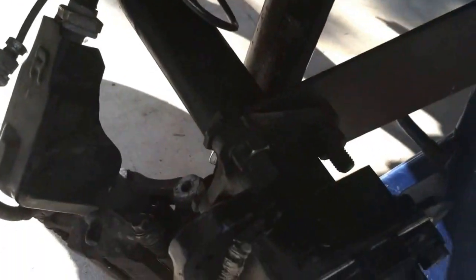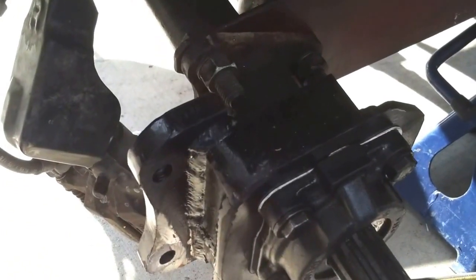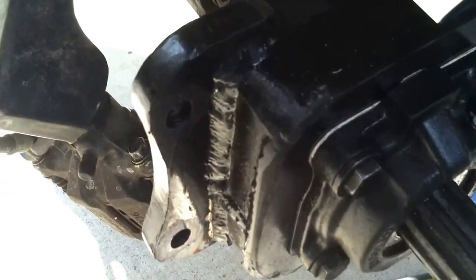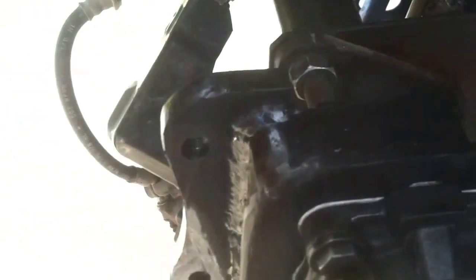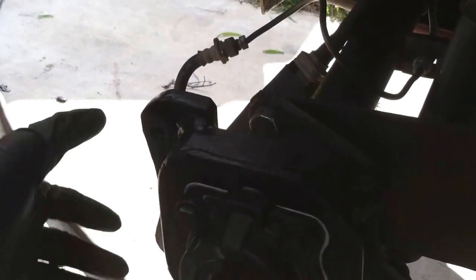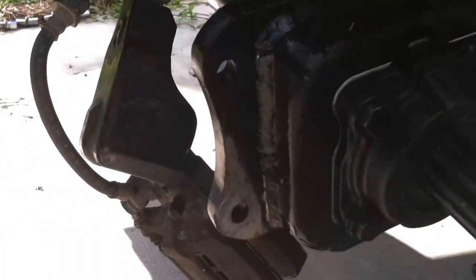I actually did a whole lot more to the car — I resealed the transmission and engine all last week, and finished these all last week. It was sitting without a whole lot of work being done for a while, but here it is. Here's the completed bracket — it's all pretty heavy steel, all welded together.